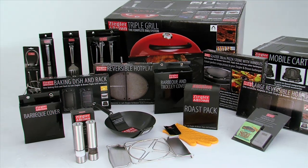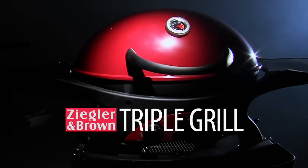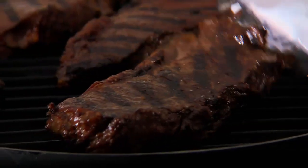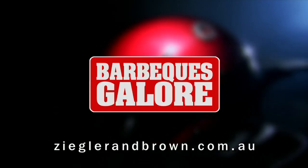You'll find a huge range of genuine Ziegler and Brown accessories waiting for you to make your barbecue experience complete. The genuine Ziegler and Brown triple grill — the complete barbecue system. It's time to fire up your Ziggy. Exclusively available in Australia at Barbecues Galore.